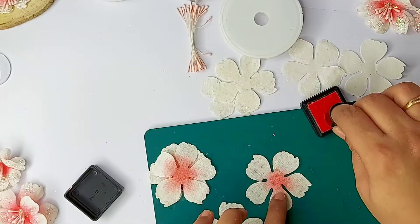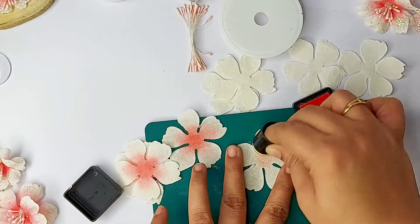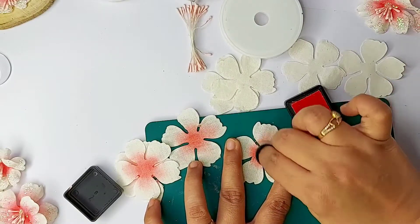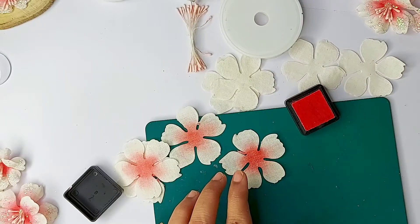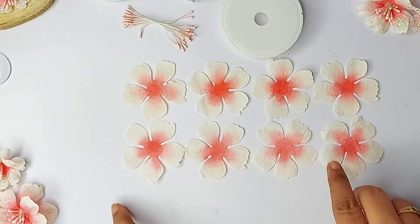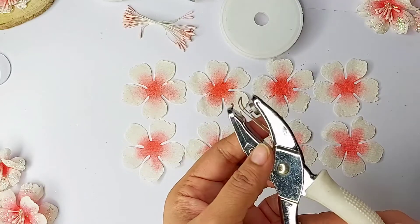Just make sure that you are giving a very light coat — it should be very light. The lighter the color, the better the flower will look. Now as all my petals are ready, I'll start punching all my petals at the center.